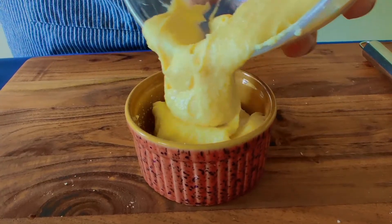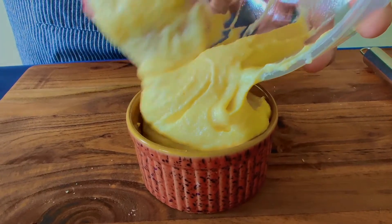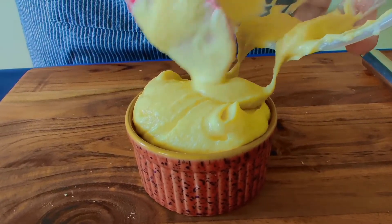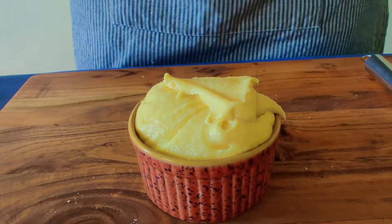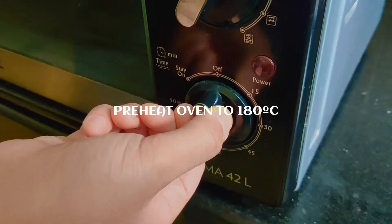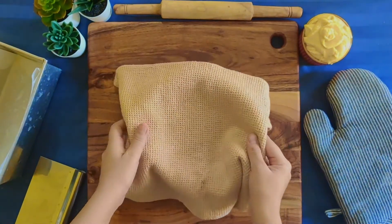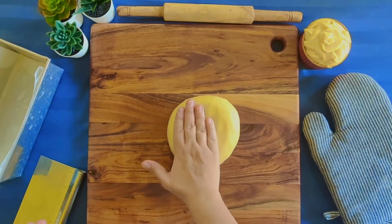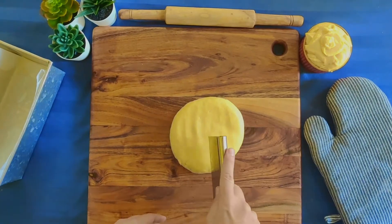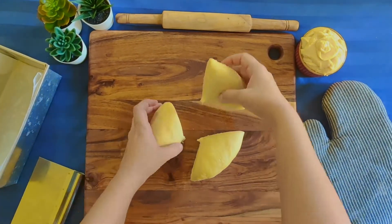Now we will preheat the oven to 180 degrees Celsius. After the dough has risen, we will divide it into 3 portions and make each portion into a ball. We will roll out each ball in an oval shape.